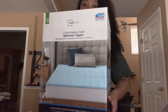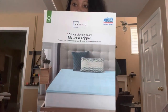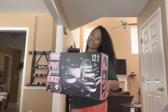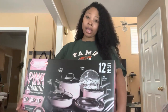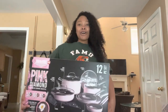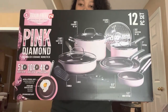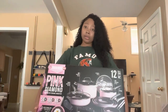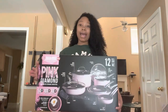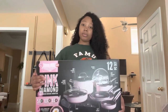For my bedroom, I have a mattress topper to make my stay a little more comfortable — I got queen size since I have a queen size bed. Last but not least, I have a pink non-stick 12-piece pot set. It comes with all the pieces — super cute. Y'all already know I had to get this to go with my pink theme, and I found it at Walmart.